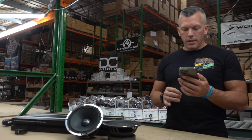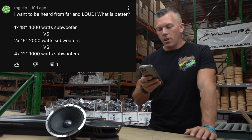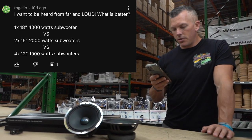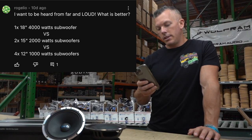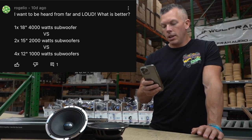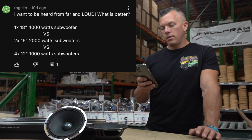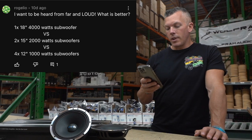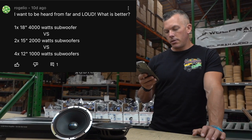Next question is from Rogelio — he wants to be heard from far and loud. He's asking what's better: one 18 on 4,000 watts, two 15s on 2,000 watts, or four 12s on 1,000 watts. Someone in the comments, Josh Murphy, suggested three Sundown EXP 315s in a good custom enclosure on a nice Korean amp around 6,000 watts.